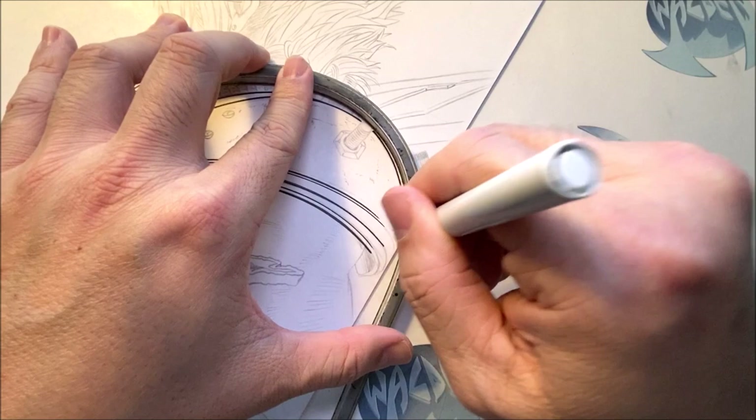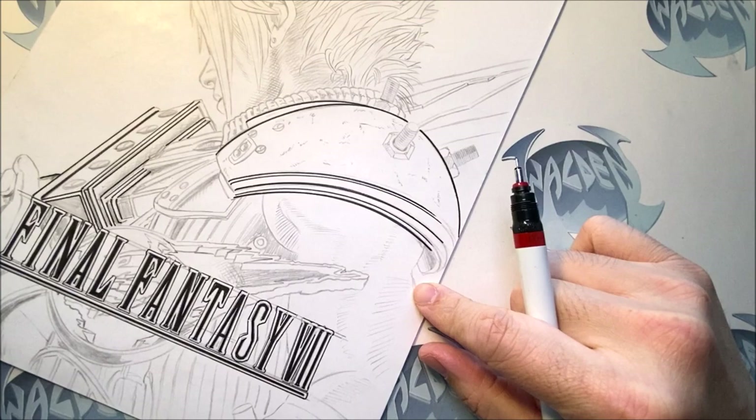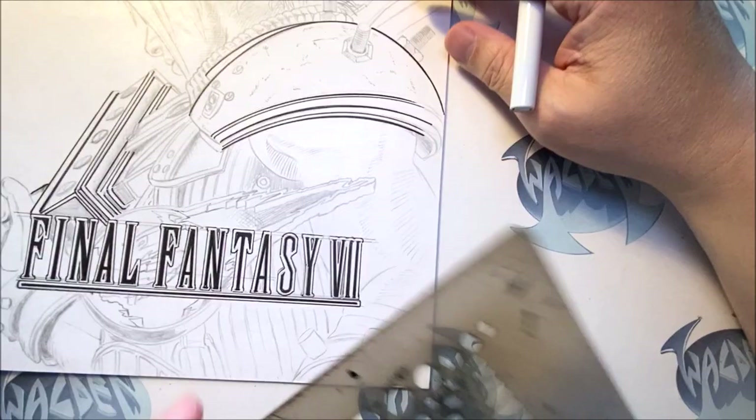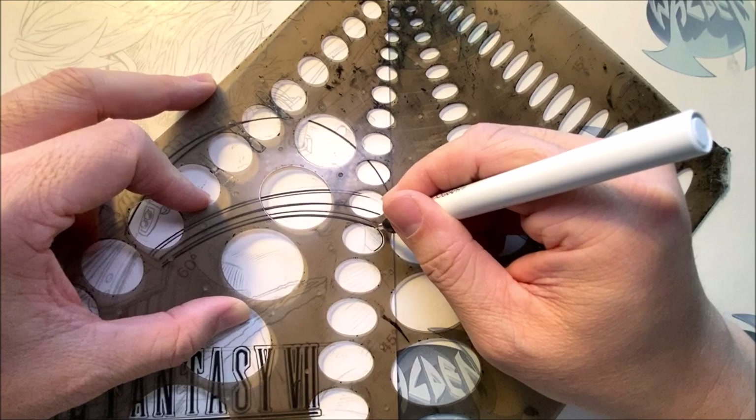I'm going to put away the flex curve and show you how I go about fixing that curve. What I'll do is use a template — I'll find the correct curves. After using this template for a while, you get to know which curve works best. I remember the first time I started using this template — it took me a while to understand where everything is, but once you're used to it, everything becomes easier.